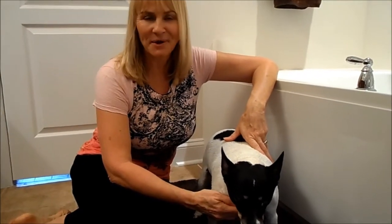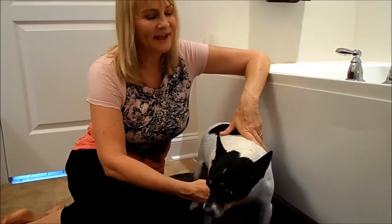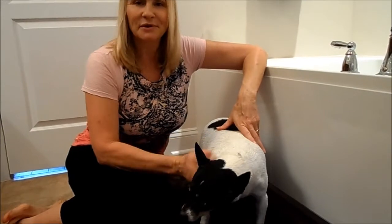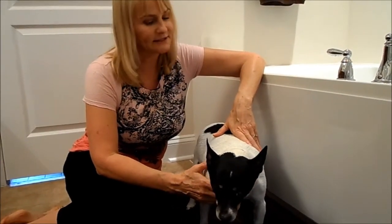Hello, I'm Renee with Modern Homemakers and today I'm going to show you how to bathe the dog. We have Wizard here and he's going to be the star of this video. Wizard is going to be 13 this year, so in dog years he's heading up to his 90s pretty soon.